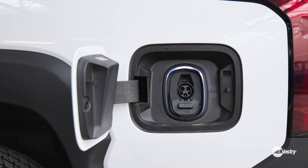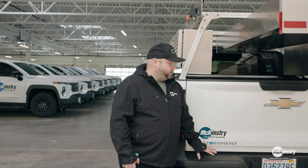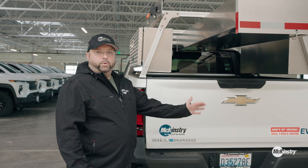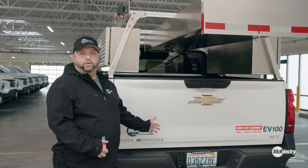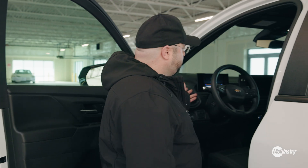These particular vehicles are equipped with a lot of safety features, one being the auto brake system. If anybody walks behind this when you're backing up, it will literally come to a complete stop. Same thing if you're going forward. Another cool feature is it does have the power system in there for plug-ins in the back.